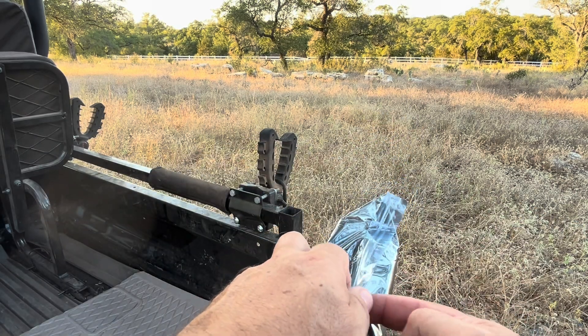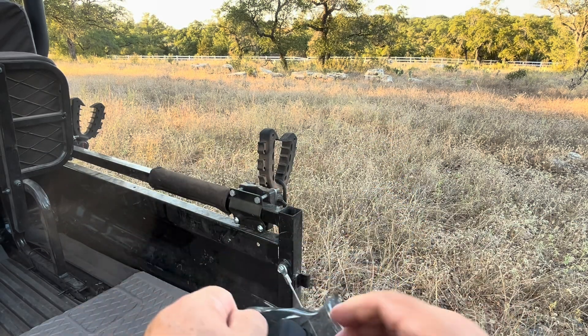I was sent this jumper cable set and asked to give my opinion on it to make this short video. So here we go.